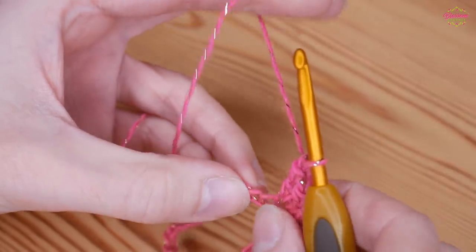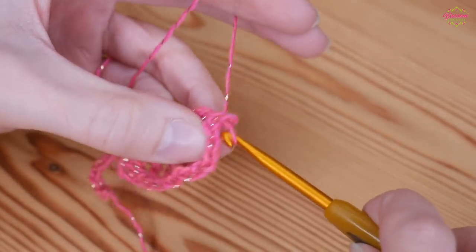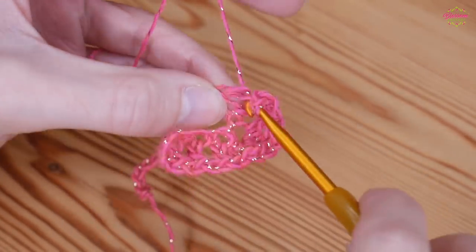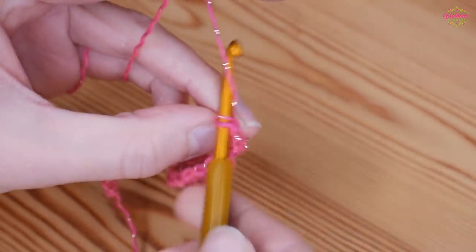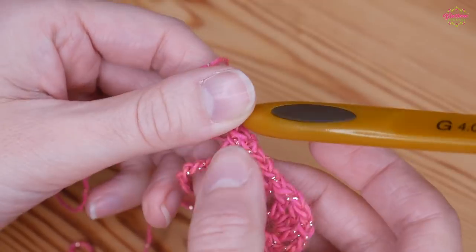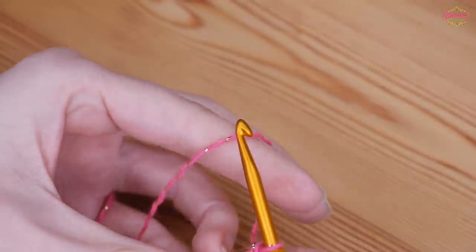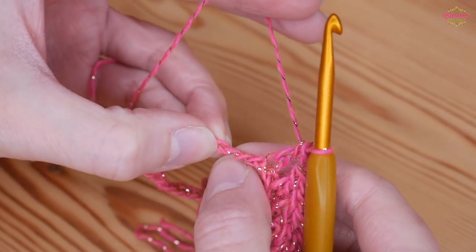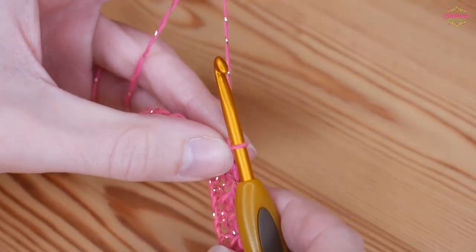You've chained 1. Now skip 1 and work 3 trebles back down — treble, chain 1, skip 1 and treble, chain 1, skip 1 and treble. However, when you've finished this last treble you're not going to do a chain 1, because we want to create our dip. So no chain 1 — skip 3 chains, and into that 4th chain work a treble straight in. That creates the dip.